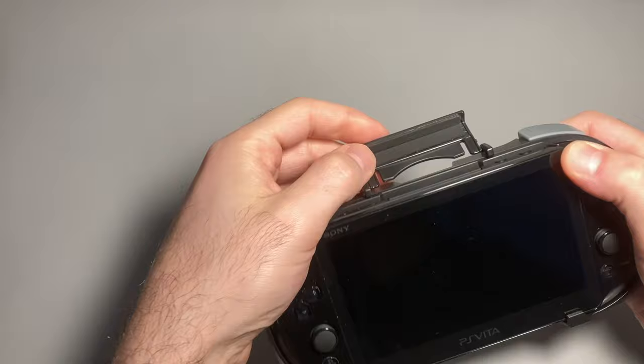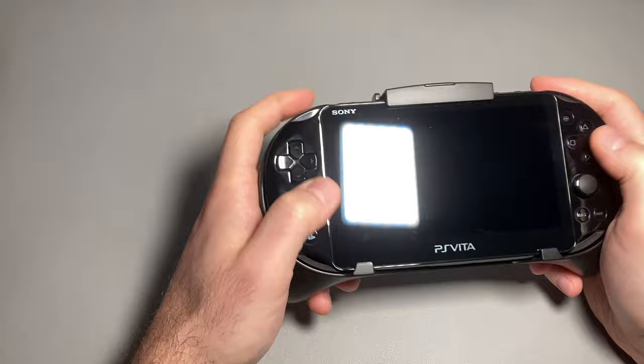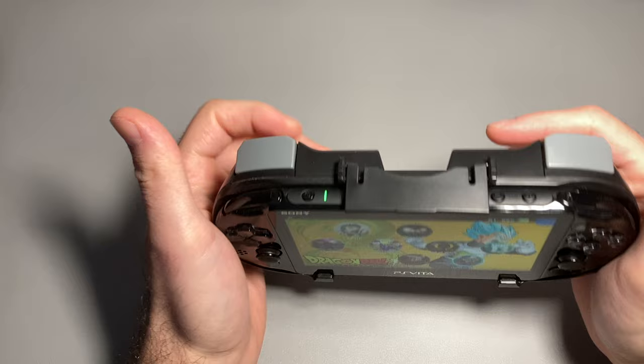You do lose access to the game cartridge when you plug it in, but there's a nice foam pad that protects it. You still have your camera access, your charging, and your aux. This is actually a lot more comfortable than I thought — it feels very sturdy, no looseness.